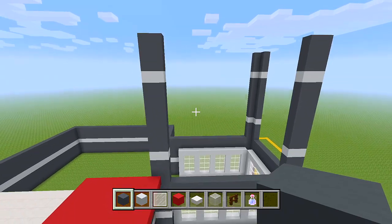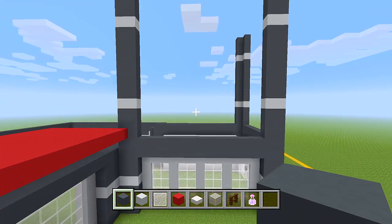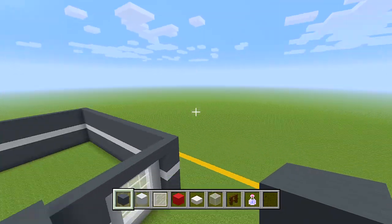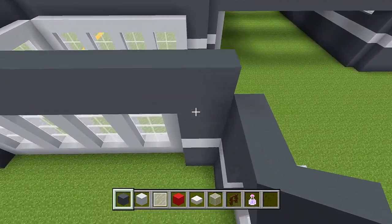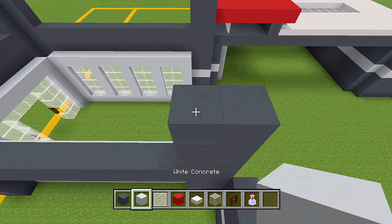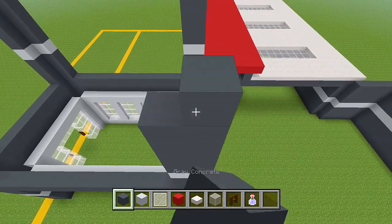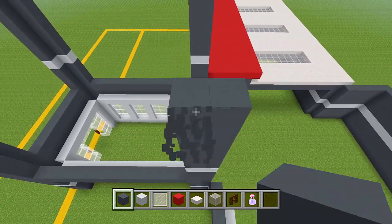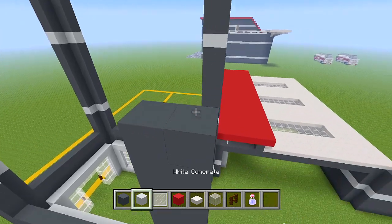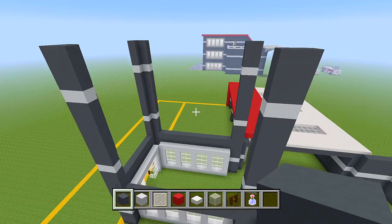That all looks good. We'll do it on this side as well. You see these two blocks here — just want to line it up. Add another three, then some white concrete, then another seven, then your white concrete, and then another three. There we go.